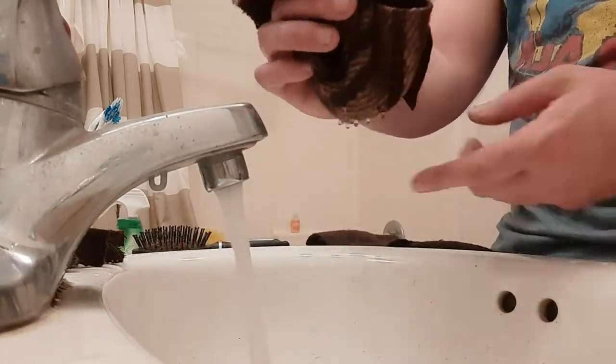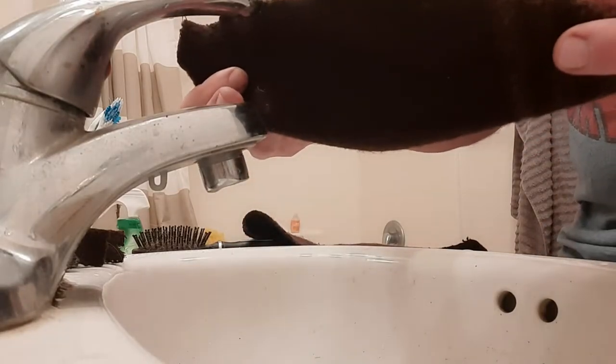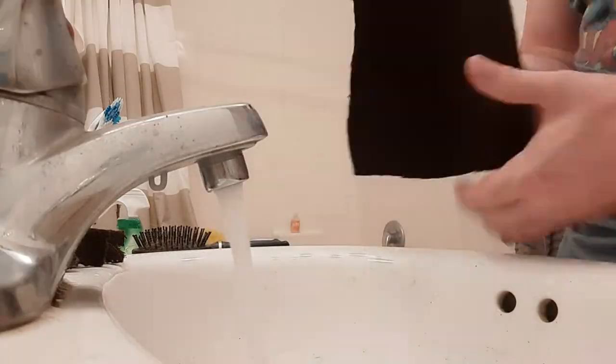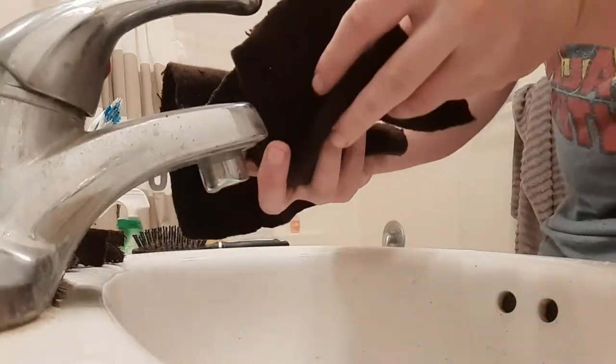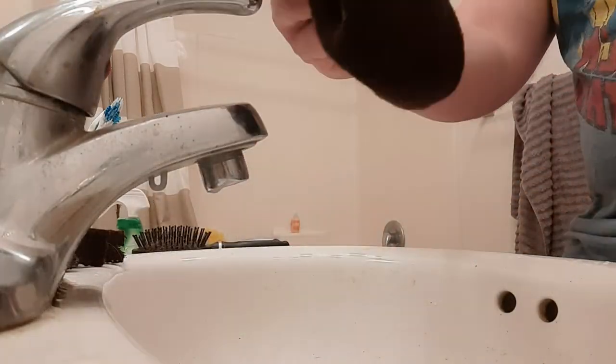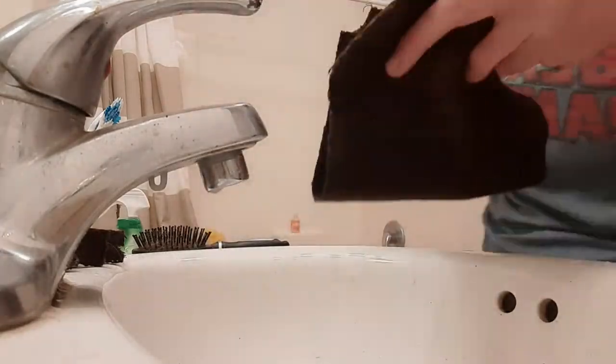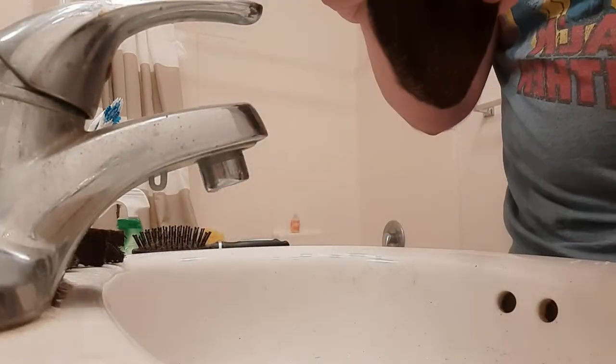The bag balm actually held water better than the lanolin did. There could be a lot of reasons for this, but all I can go off is what I witnessed in the test — the bag balm made it to 30 seconds before it started dripping, while the lanolin only made it into the teens. I'm really happy that the cheaper one showed it can do at least as well, and perhaps even better.